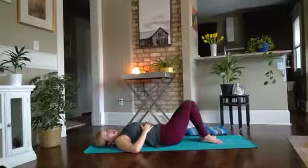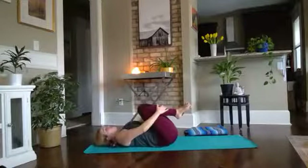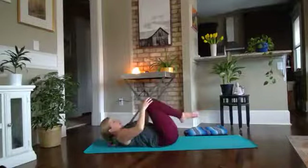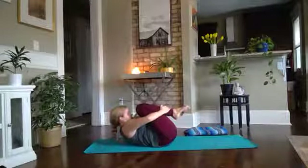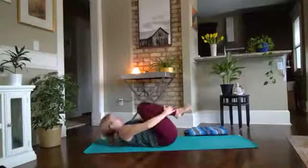Pull the knees back in, pull the knees into the chest. We'll pull the forehead up to the knees — squeeze tight, and then release. Do that two more times: squeeze, pull the forehead to the knees, and release. Last time — pull it in tight.